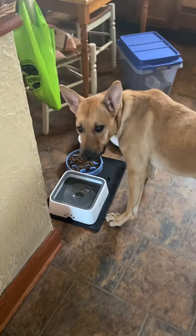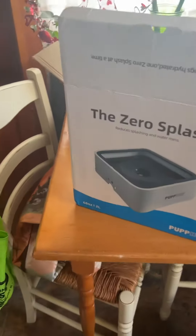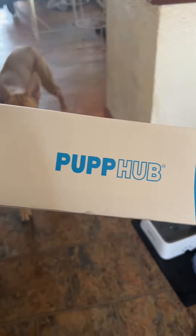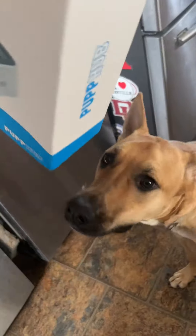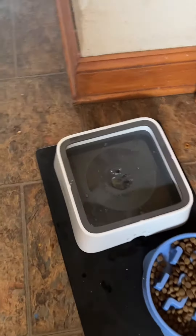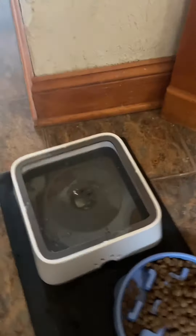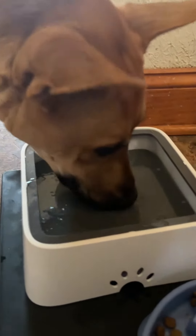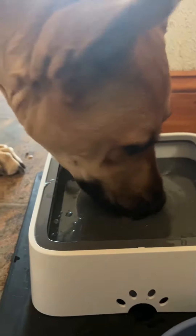All right Babsy, we have a new product test here for you. This is supposed to be a zero splash hub. The concept is that this keeps you from splashing all over. Look — if I touch that, see, it splashes all over.